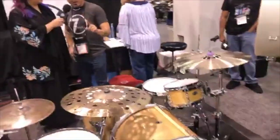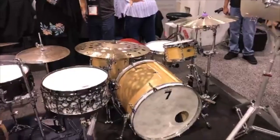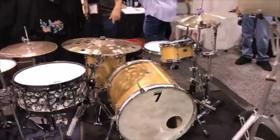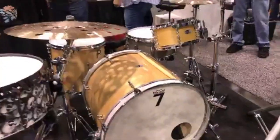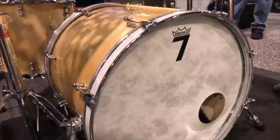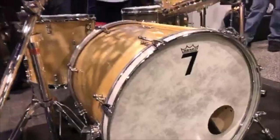This is a natural birch kit that we have — a 10-inch tom, 5x12 tom, 14x14 floor, and an 18x22 bass drum. We also have the Sledge Pad; we're partners with Sledge Pad here at NAMM. And then we have a 6.5x14 snare.